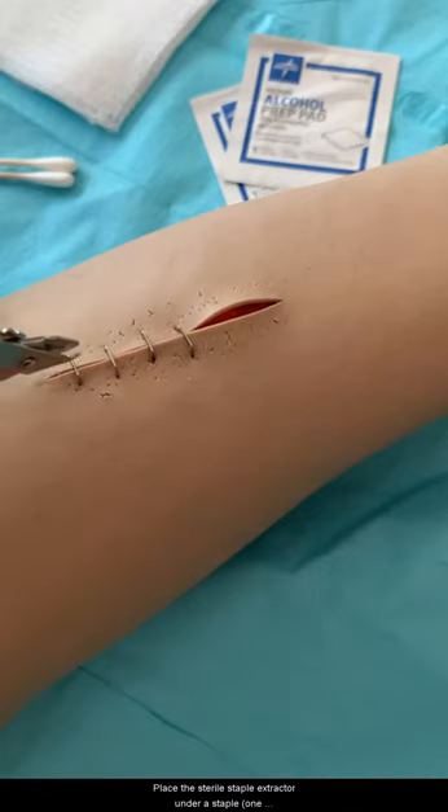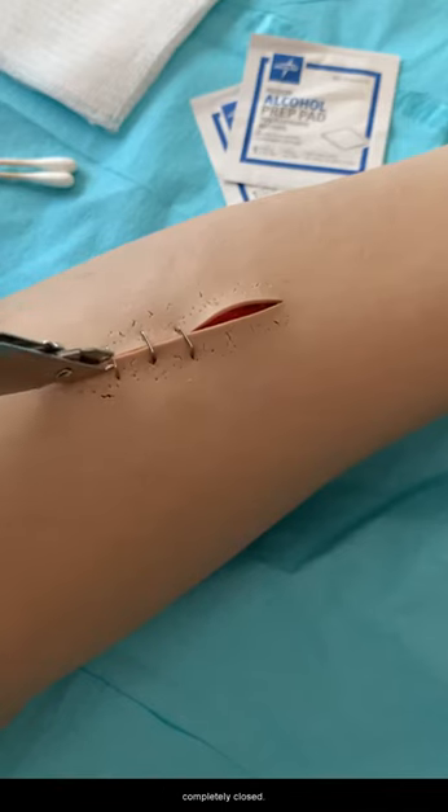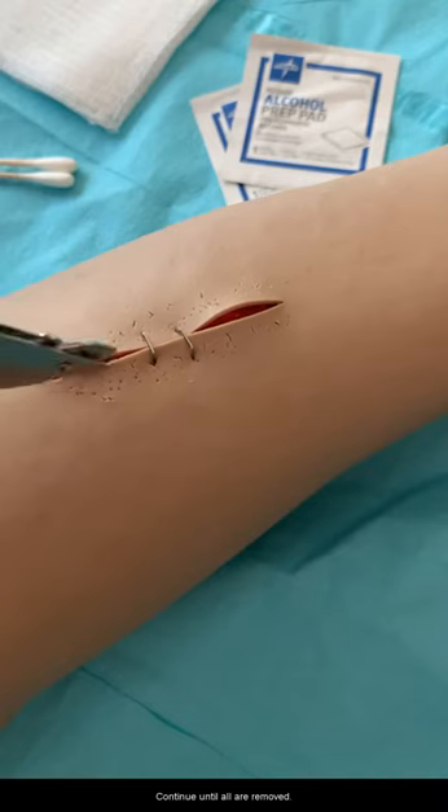Place the sterile staple extractor under a staple, one at a time, and squeeze the handles of the extractor completely closed. Lift the staple away from the skin and dispose in a sharps container. Continue until all are removed.